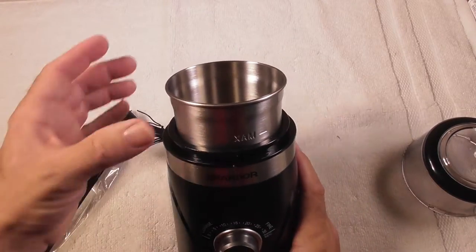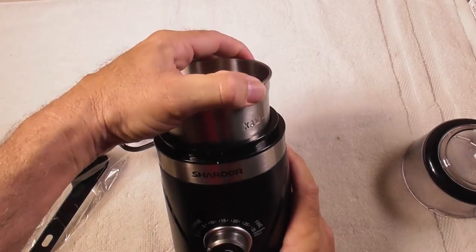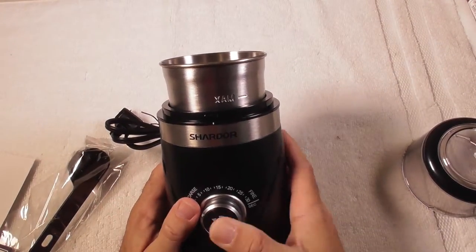It has a stainless steel bowl that is removable. You turn it to the left, it comes out. You slide it in, turn it to the right, it locks in place.